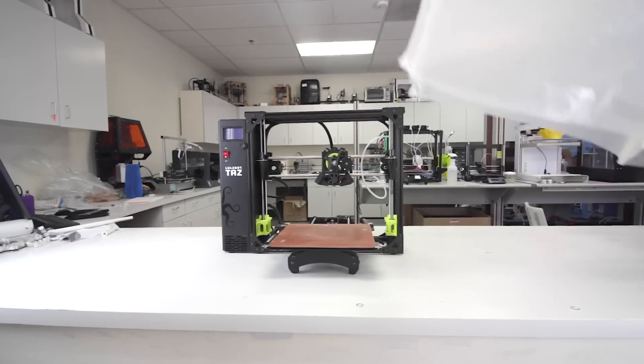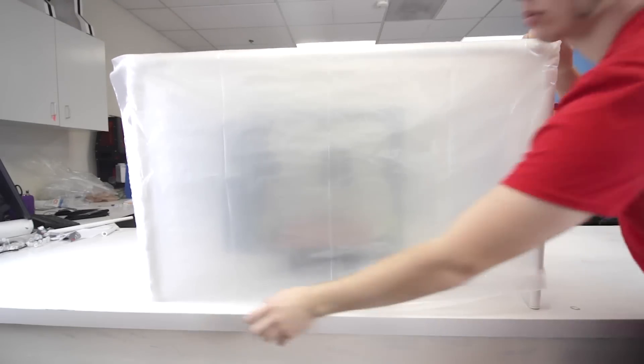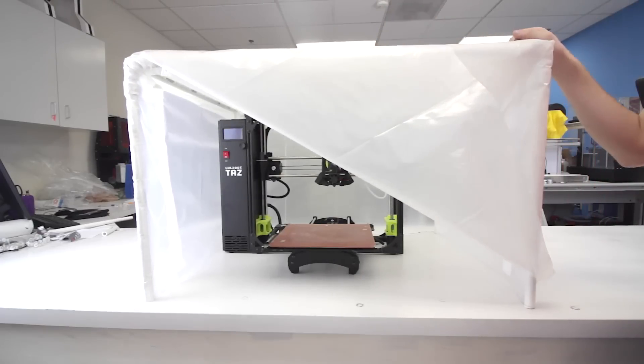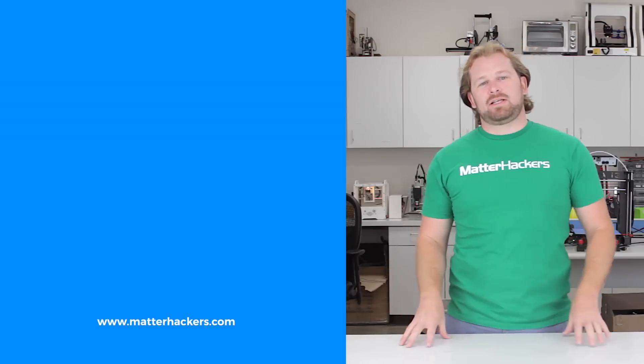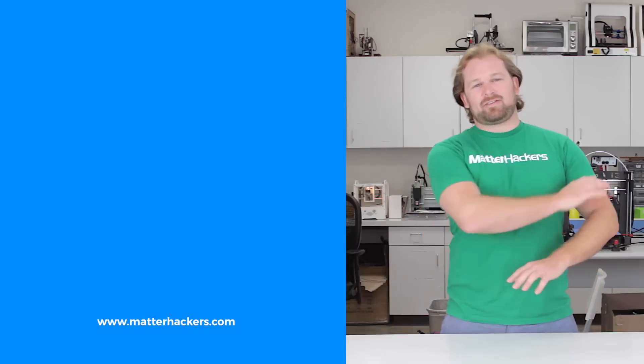A super simple, super quick way to keep the heat in and save your ABS prints for a total cost of about $25. If you'd like to learn more about 3D printing, go to matterhackers.com. And don't forget, go to matterhackers.com to shop for everything 3D printing.